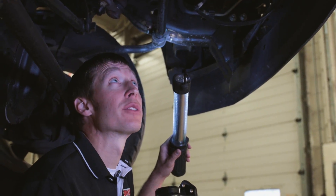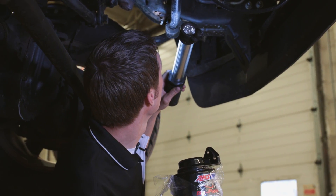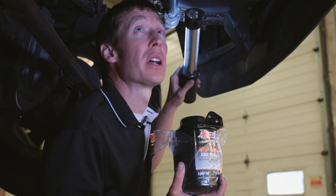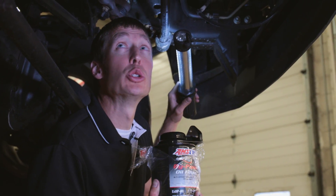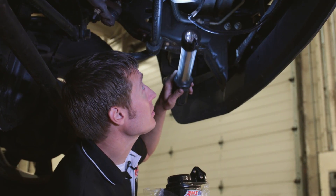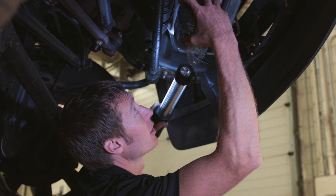We're underneath the front of the truck looking for a suitable location. These turbo diesel pickups are getting really hard to find space to mount things. We want to make sure we don't mount it in areas of suspension travel or anything that might move, and we don't want to directly mount it to the engine because it vibrates a lot. There's a crossmember here supporting the radiator — that might not be a bad location.